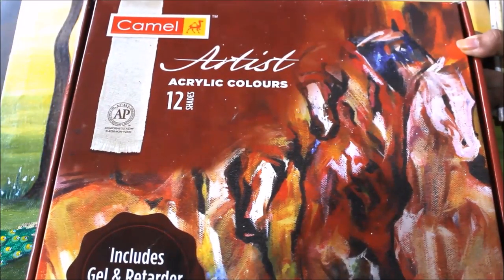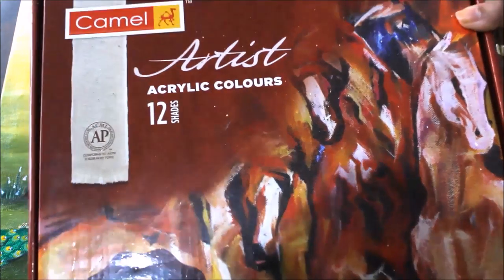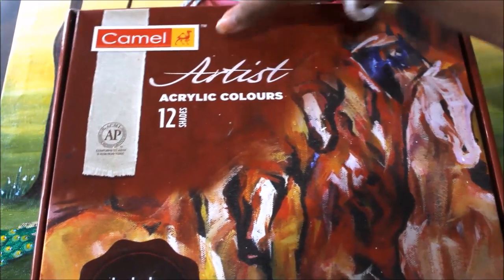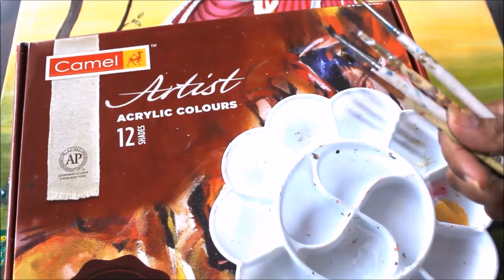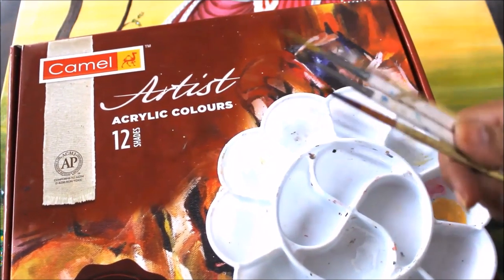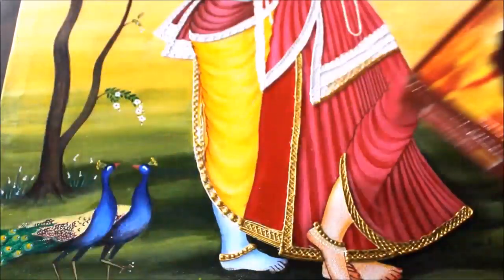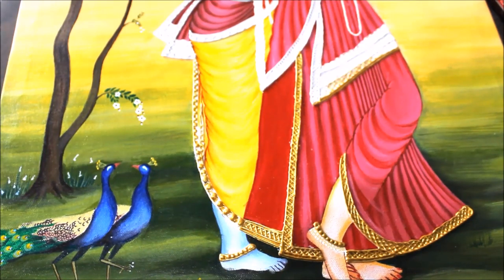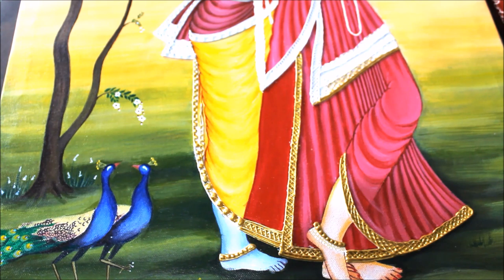For making this painting we are going to use the best colors. As I always advise, to make a great painting you should always use your best colors. I'm using Camel Artist acrylic colors in 12 shades, and a few brushes of different numbers from double zero, triple zero, zero, one, two, three, and a flat hair brush. We'll also need a palette and a canvas board, which has a strong plywood base.